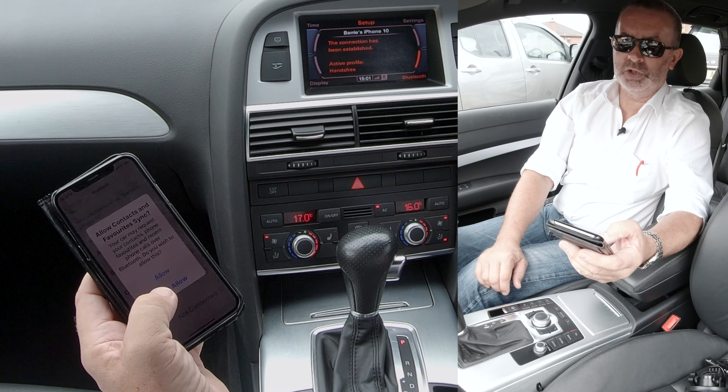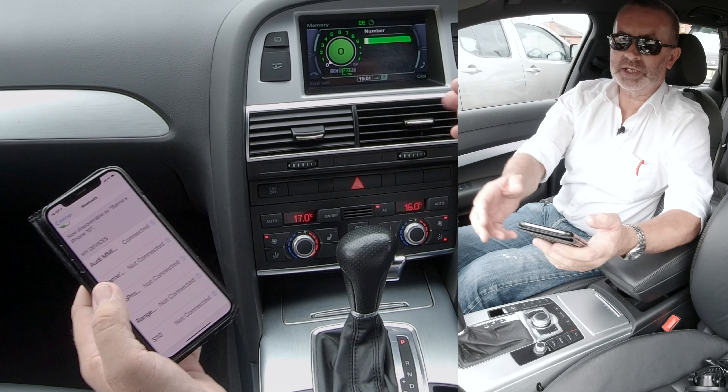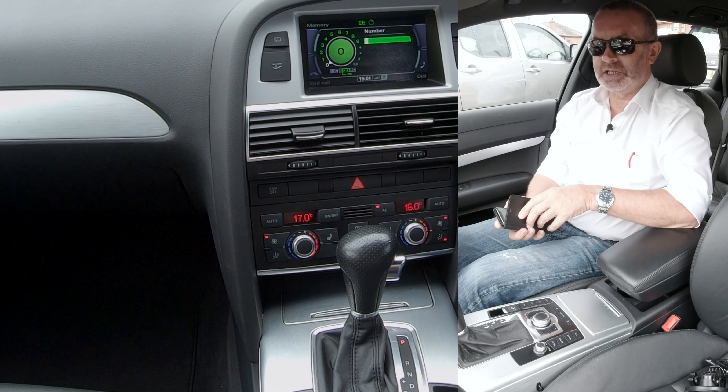Allow contacts and favourites to sync - I won't be using the car again so I won't allow it, but you will, so go ahead and allow. That's it - connected. That's how easy it is to do.